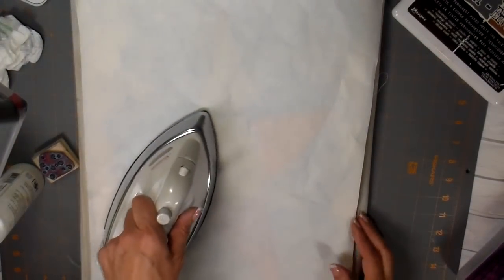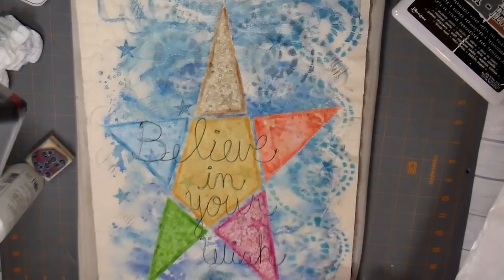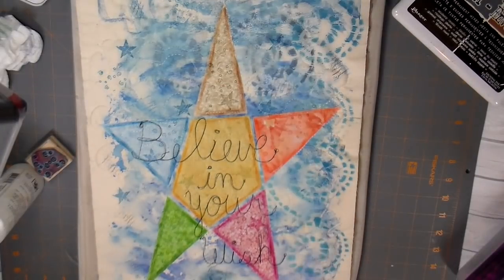I'm using that freezer paper as a little cover as I'm ironing. Once again, heat setting everything.